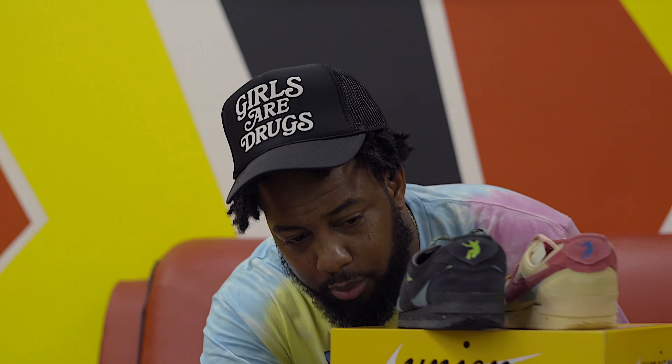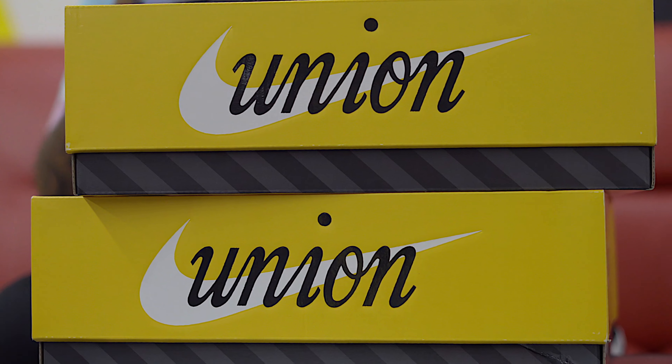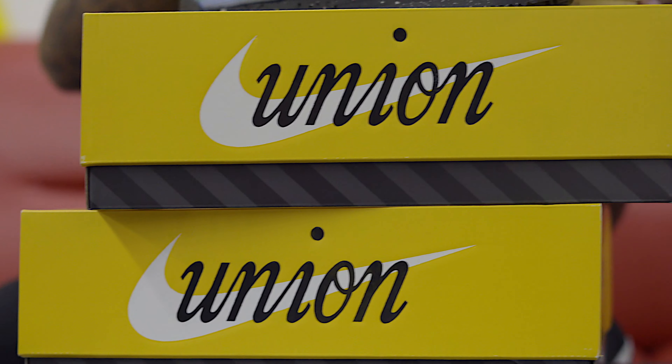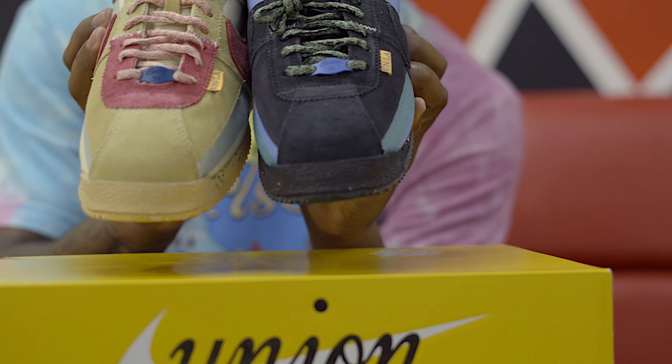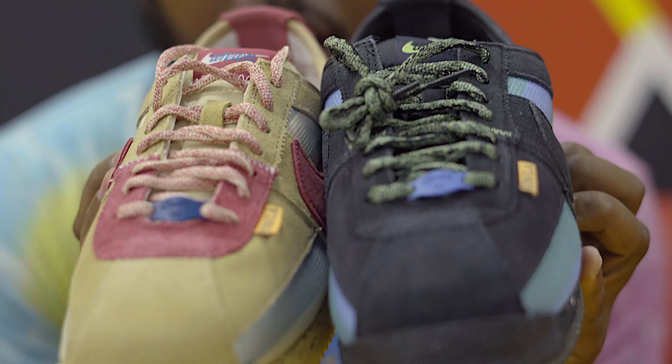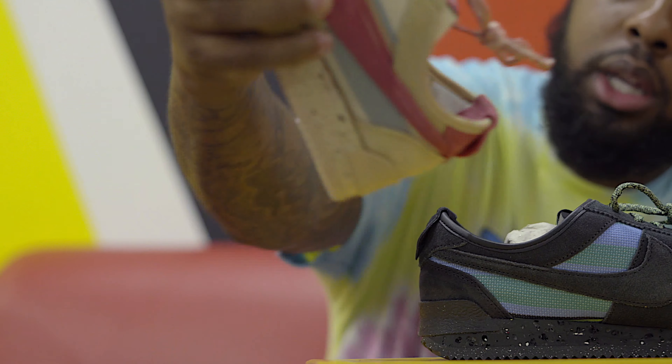As you see, the Union boxes, the Union Cortez, both of them — these are beauties. You got a lot to talk about. You had both colorways drop. You got that Union LA right there.